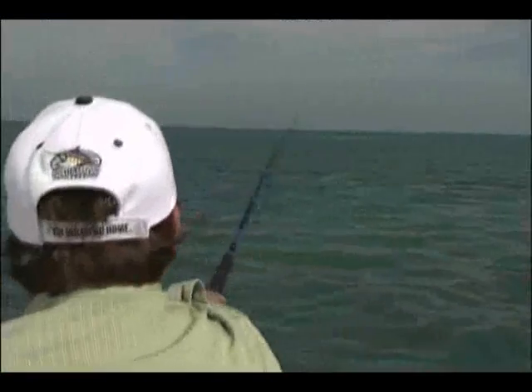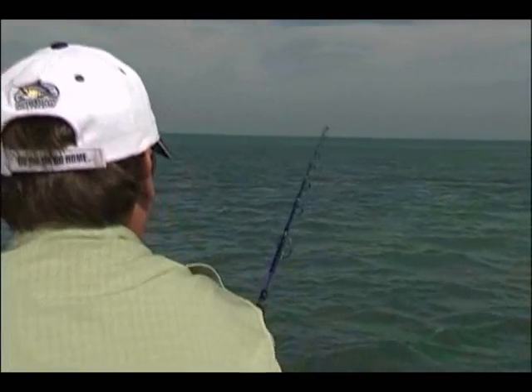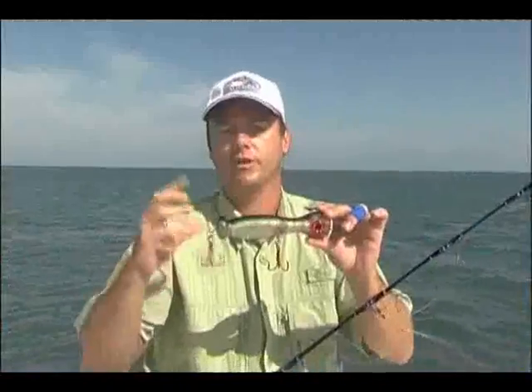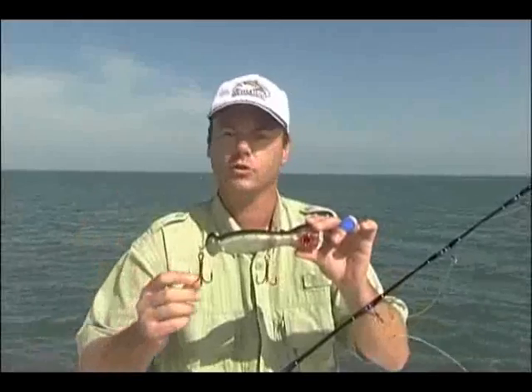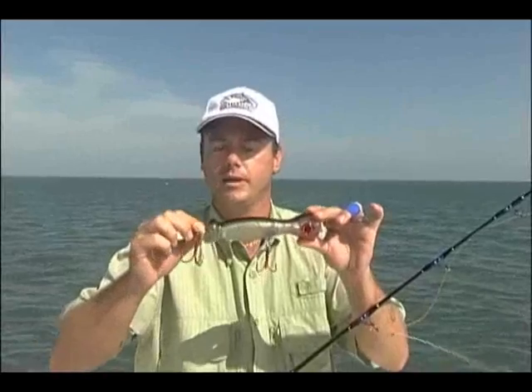Number two is the castability. We want the bait to be very stable and go very far when you cast it, so we did add a lot of weight on the back. And number three, one of maybe the most important features is when the fish come to the boat and start turning around — we actually put not one, not two, but three swivels inside the bait.